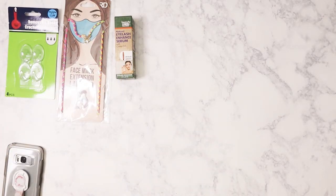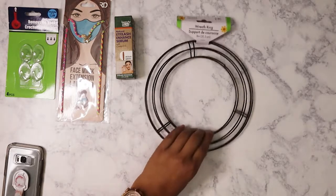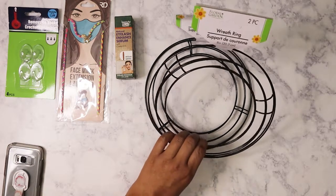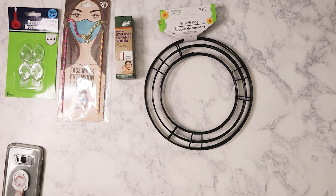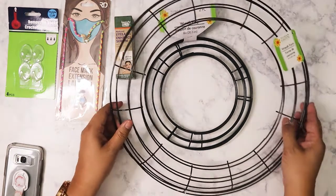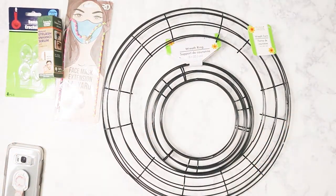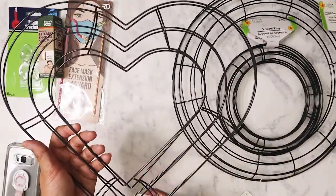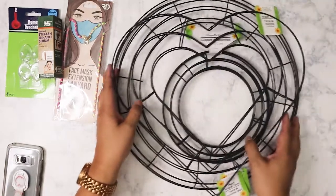The next things are items I've been looking for at Dollar Tree and they finally got them in — wreath rings. I got a pack of two smaller 8-inch wreath rings, then the larger 14-inch wreath rings. And since Valentine's Day is coming up, they also had heart-shaped ones. You can see they're pretty big when held up against the 14-inch.